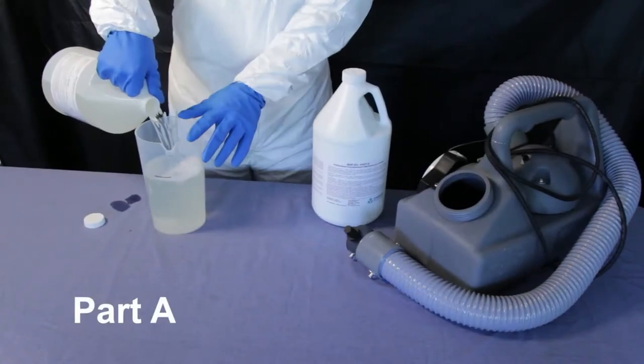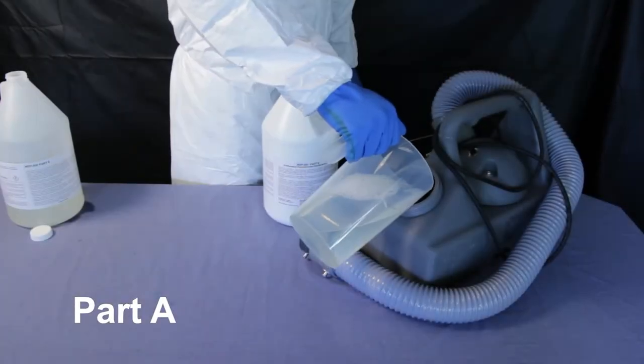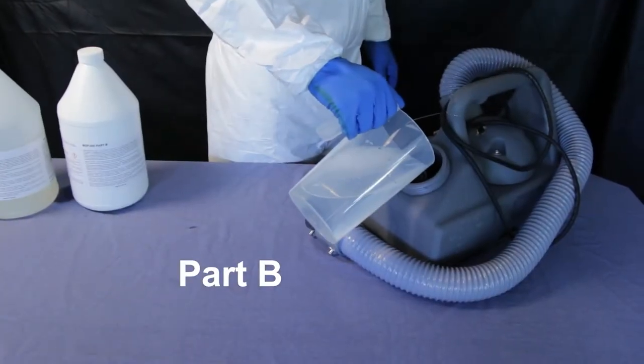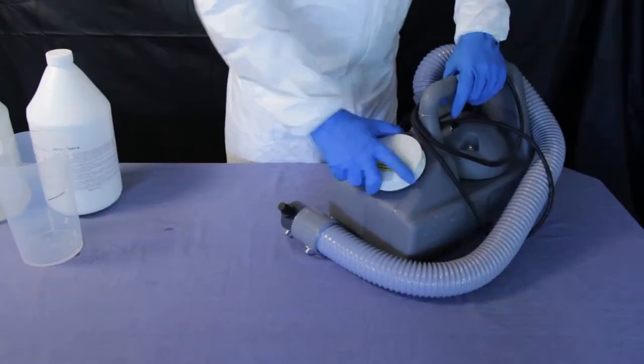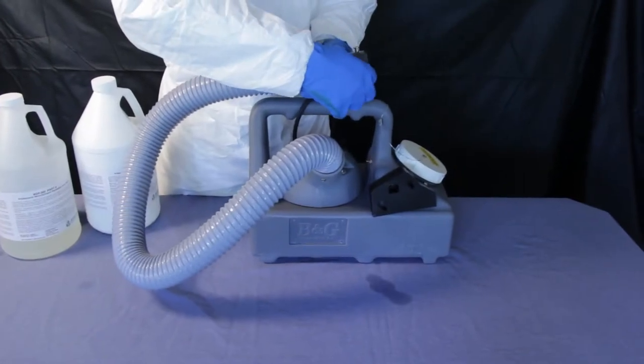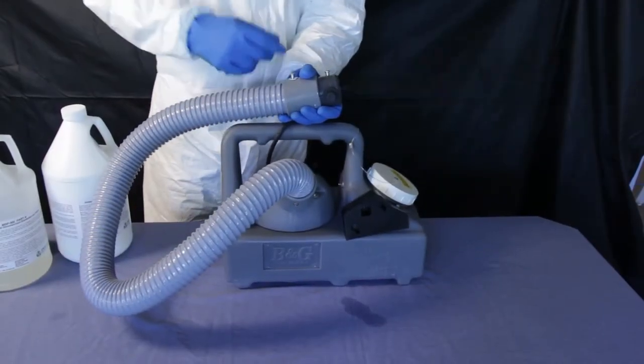MDF is a two-component mixture and is supplied in separate containers marked Part A and Part B. The two components should be mixed in equal ratios. If possible, the components should be mixed in the application container. When utilizing the ULV fogger, the fogger should be adjusted to a fine mist.